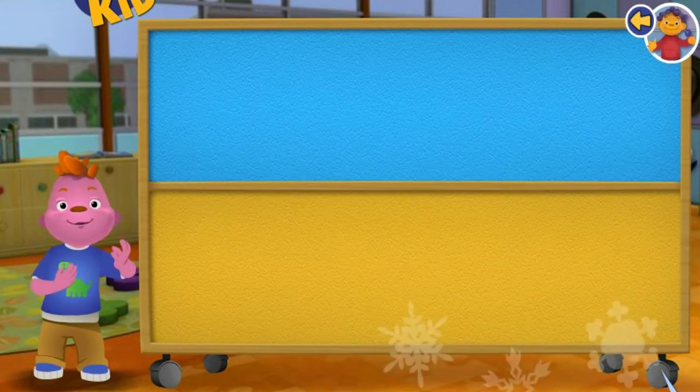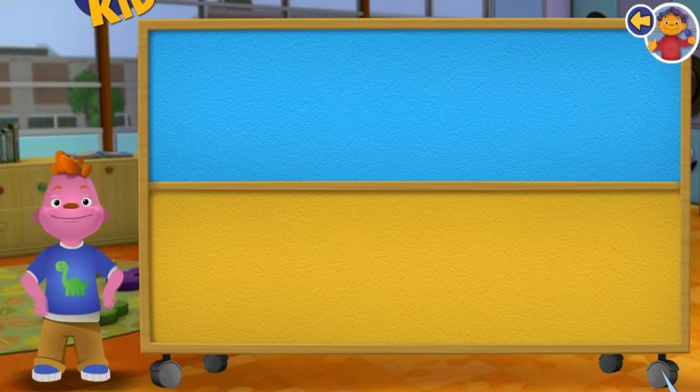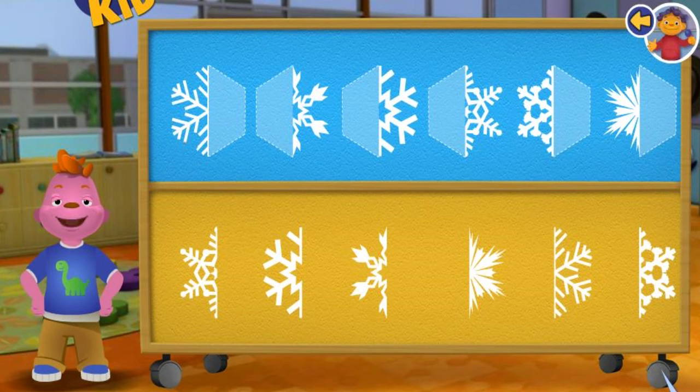Good job! But look, all the snowflakes melted. Let's make some more snowflakes!